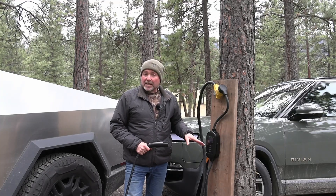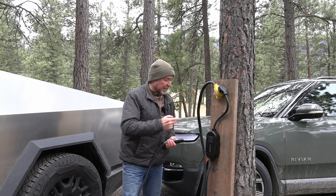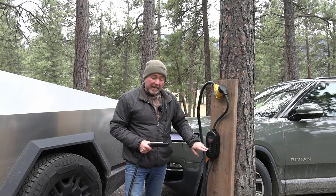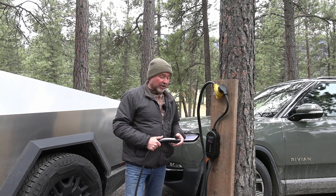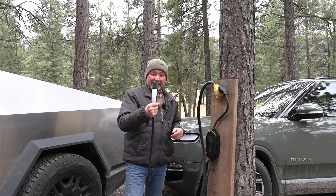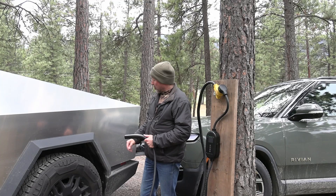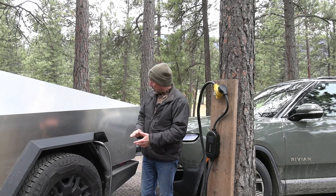Here we've got our EVgoer 40 amp portable charger with the NACS plug installed with the bracket — that just takes four screws into the wall. Make sure you leave a little slack so there's no strain on the wiring. This charger is capable of adjusting amperage and setting a time delay so you don't have to charge during peak hours. Here's the NACS plug — it does have a button on it, but unfortunately pressing it does not open the charge port. We'll press the port button on the vehicle to open it instead.